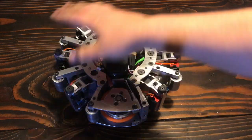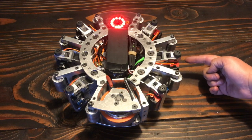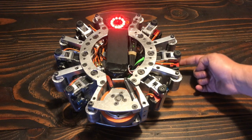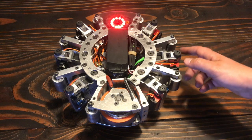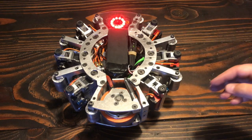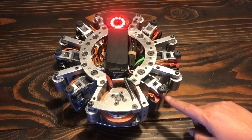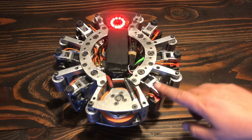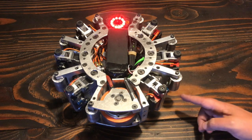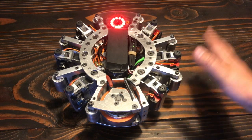Basically each leg in each group will go through a series of steps where it will be down on the ground, move back and back, and then it will lift up to the middle and then down to the front again. As it's doing that, the other tripod is doing kind of the same thing but on a different cycle. So as this one is in the middle and down, this group will be up and in the middle. And when this one is back and down, this one goes forward and down. So it does mean that there's a spot in the gait where all the legs are down on the ground.